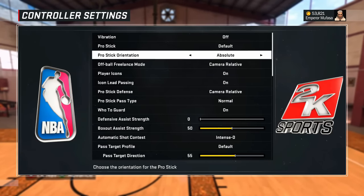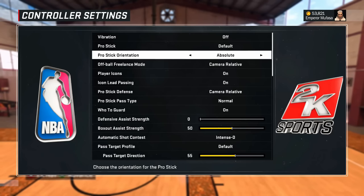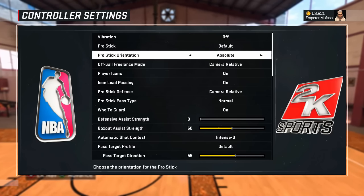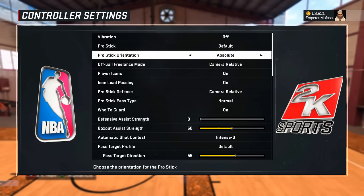The first thing I recommend you do is go to your control settings and go to your ProStick orientation. Make sure you change that to Absolute. I say this in every single one of my dribble tutorial videos — if you have it on Absolute, it's going to make your life so much easier when trying to dribble the ball in MyPark, MyCourt, or MyCareer.